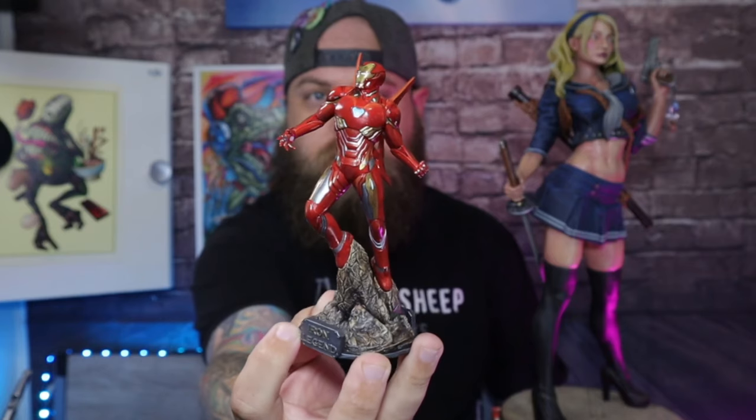Welcome back. This video I'm going to show you how I painted this Iron Man from Senex. You can find links to Senex's website and his Patreon in the description below. This will be a slightly different video, a little bit longer than normal, but I'm going to try and keep you guys entertained the whole way through.